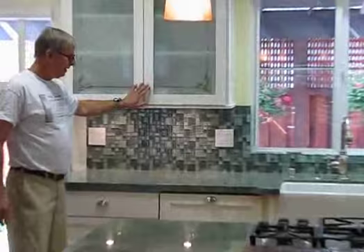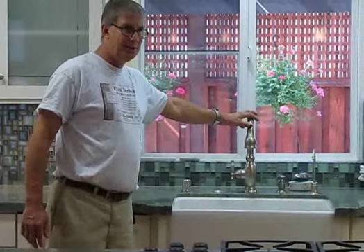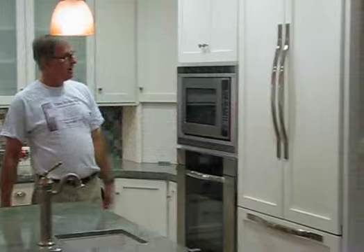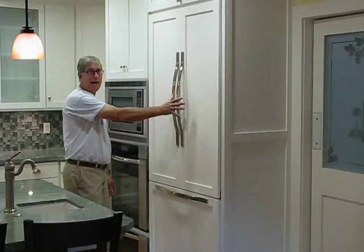You've got a Shaw's original farmhouse sink. I believe these are Kohler faucets. We've got a Décor oven and microwave, and a Thermador refrigerator with the refrigerator on top and the freezer on the bottom, with cabinet faces to match the rest of the cabinets.